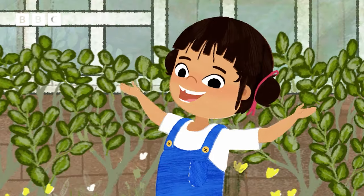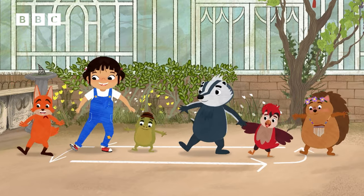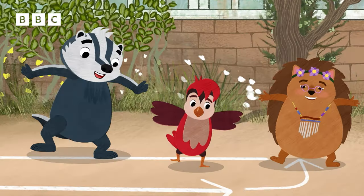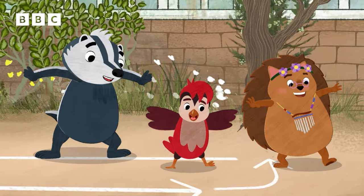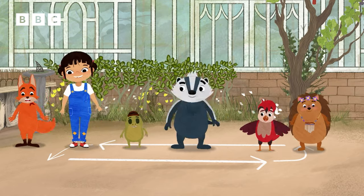There's a dance you want to learn, but it looks so hard. Break it into little turns, you can learn each part. Step one, step two, step three and four. When you learn in little steps, you'll remember more.